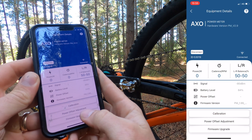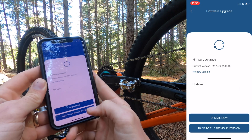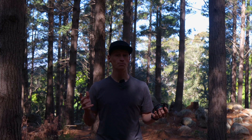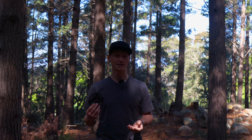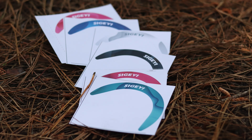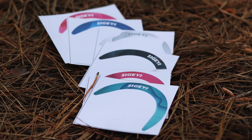Firmware updates can be easily performed through the Segei app, where you can also adjust the unit settings and get power readings. If you're into personalizing your ride, the Segei AXO comes with a variety of stickers in different colors for you to style it how you like — we think they look pretty cool and it's a nice feature.